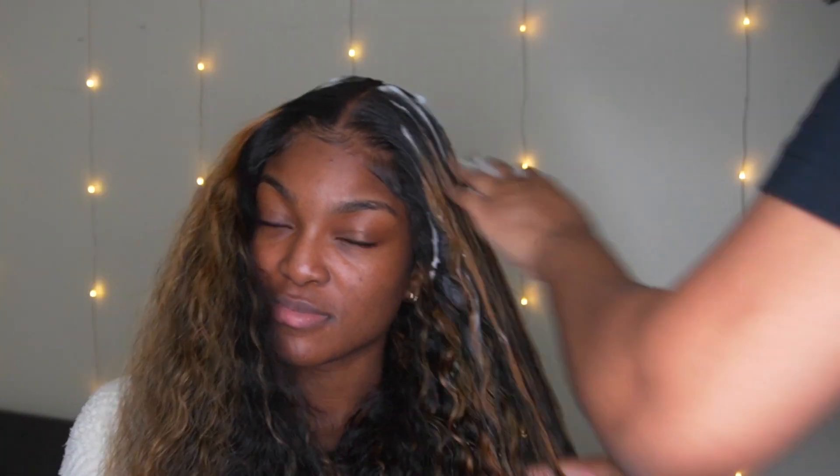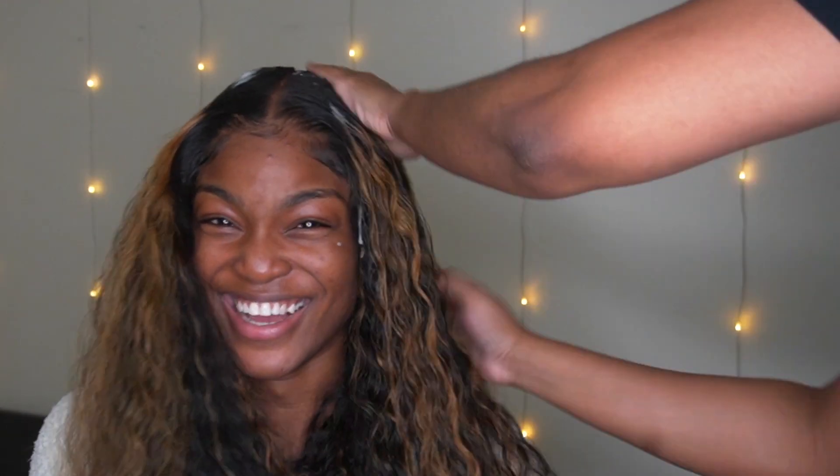Don't forget to check my description box — I will have the link to this wig down below if you're interested, or if you don't know how to color your hair, they have this wig pre-colored for you, which is very convenient.